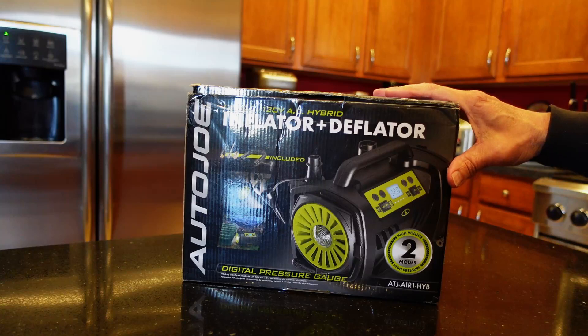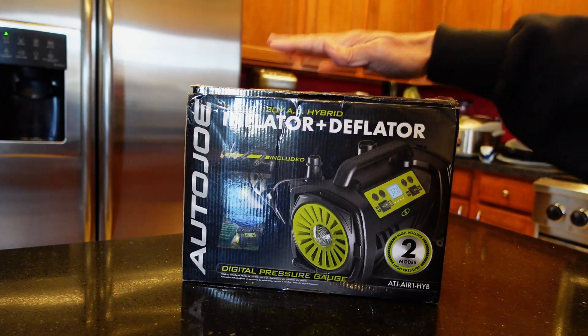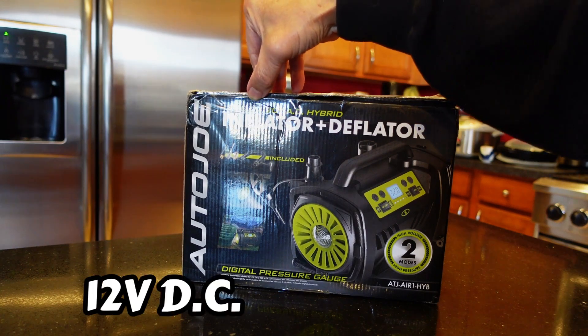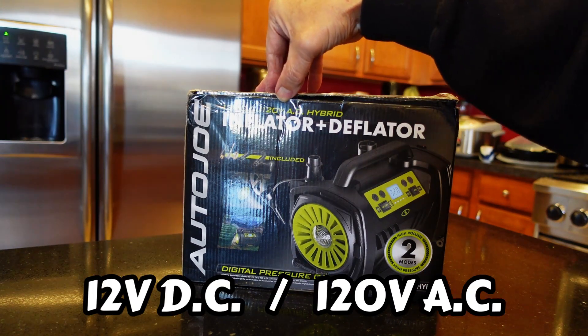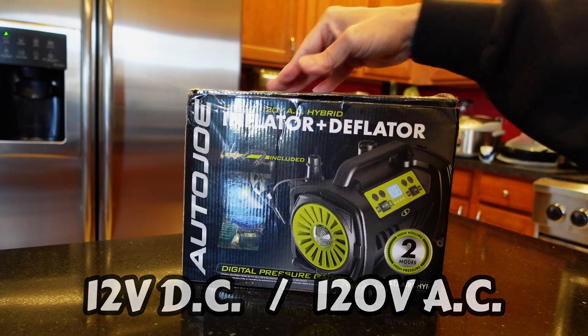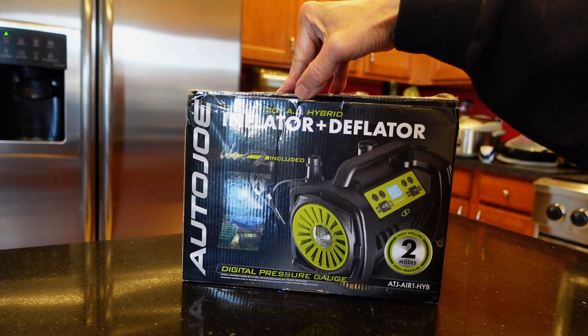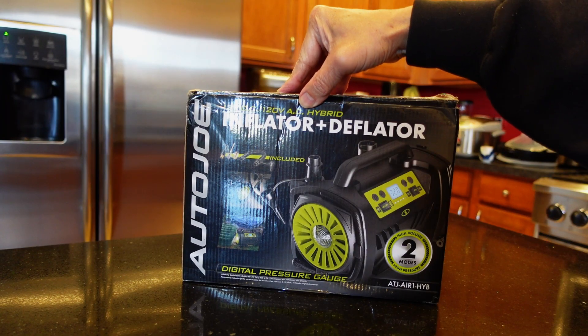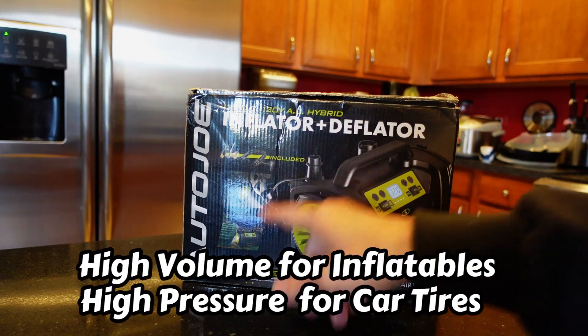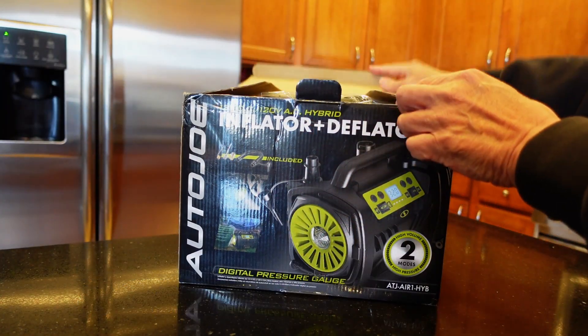Today I got the Sanjo Autogel tire inflator and deflator — it does both. I bought this because it's 12-volt DC and also 120-volt AC, so you can use your car battery, a battery pack, or AC from your house. Not only does it inflate tires, but it's got two separate controls: a high-volume mode for blow-up toys and a high-pressure low-volume mode for tires.